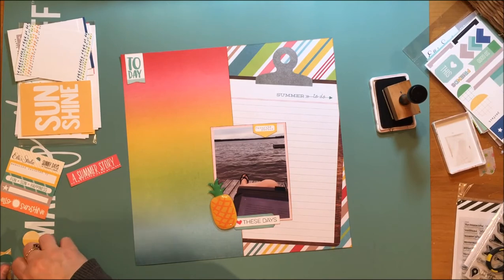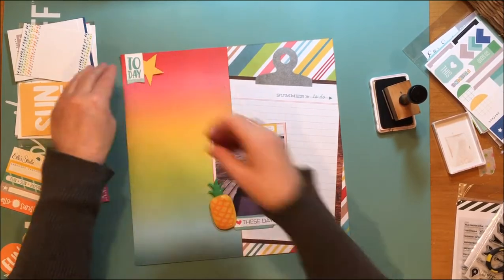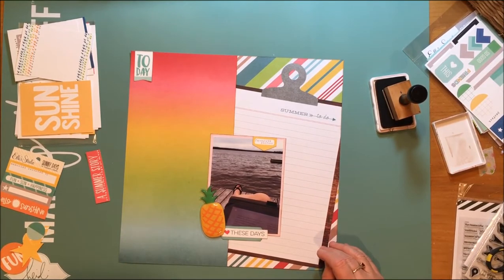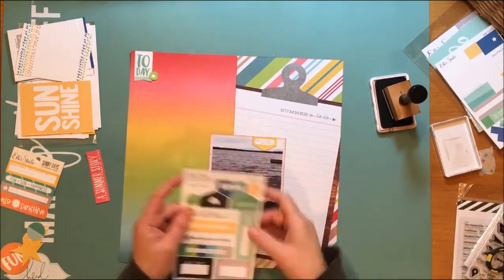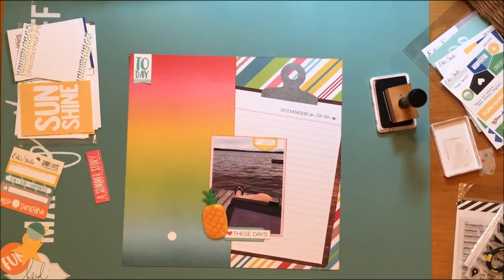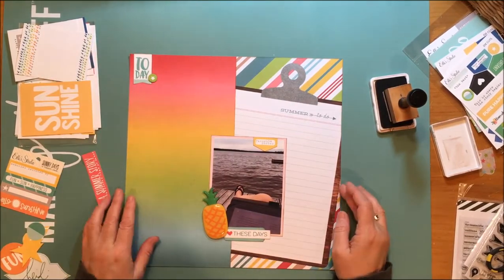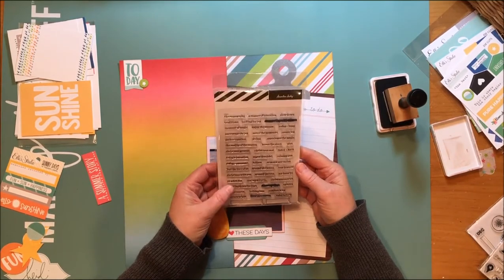Now I'm still looking because the layout's still feeling pretty flat. I have one main element popped up but nothing else is popped up, so I'm trying to decide what to do to get a little more dimension. Right there to my right I have the Ellie Studio March 2017 monthly kit. I found a little circle star that I cut and I'm going to pop that up on a foam circle and put that on the layout.